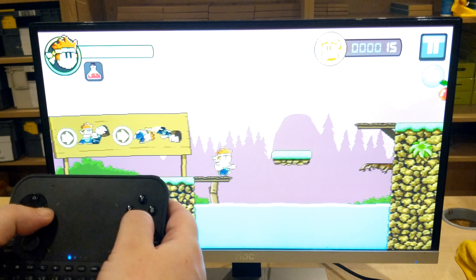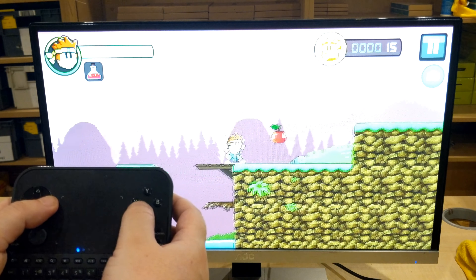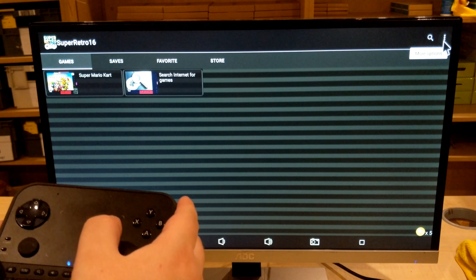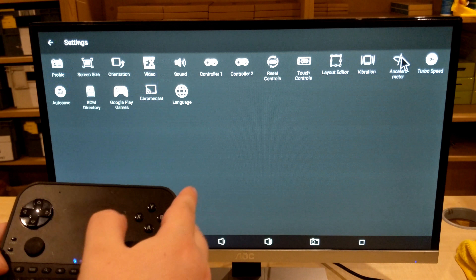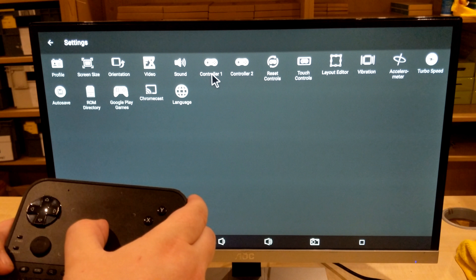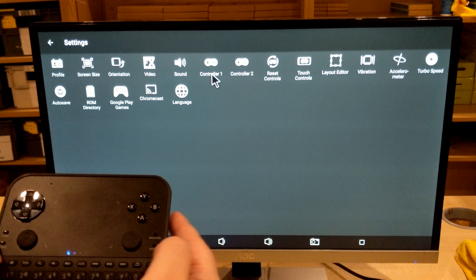Next we'll show you the gamepad being used with an emulator. This is a Super Nintendo emulator. Some emulators do require you to configure the buttons since each console has a different setup, but you can simply do this through the settings menu and change the controller there, then pick which buttons you want to assign.